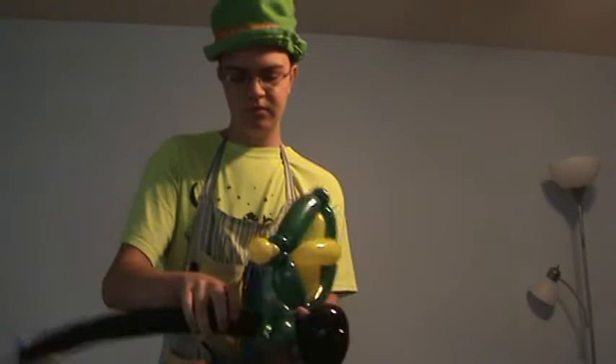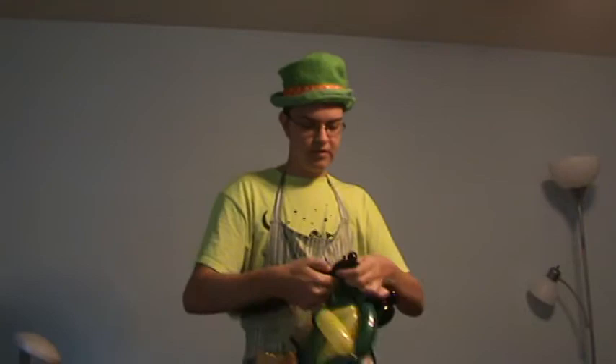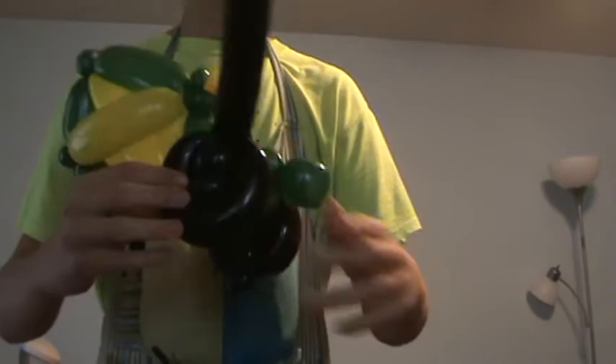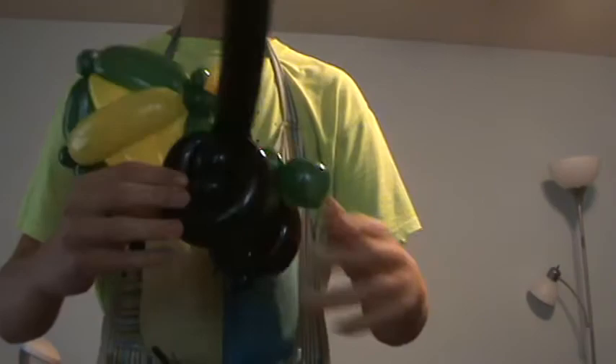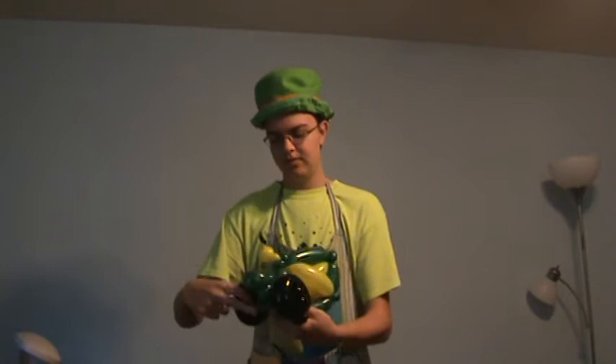Now you're just going to do it in reverse. Make about a one and a one-and-a-half inch bubble, followed by a pinch twist. Then a one inch bubble and a pinch twist. And then a four-inch loop. Take that loop and tuck it in, just like that. Break off the rest. Make sure the wheels are symmetrical.